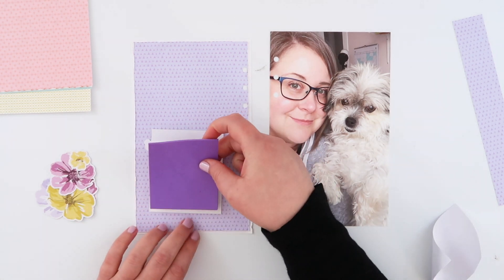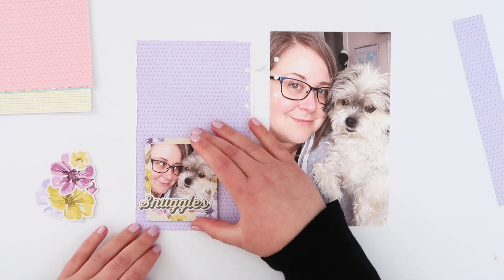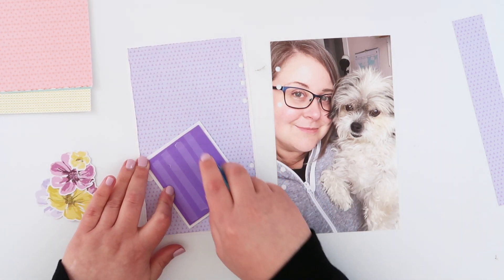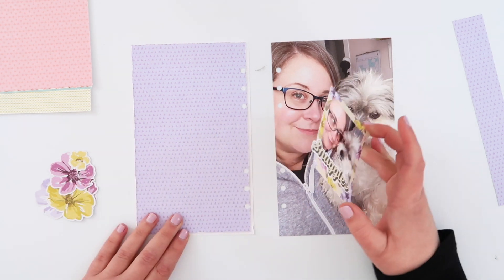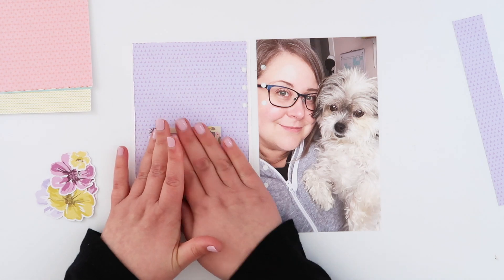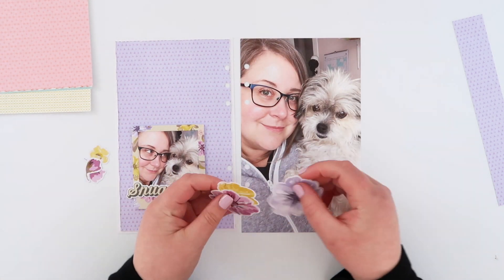This sticks out off the page a little bit and one of the advantages of using a Lifecrafted album is I can add just a little bit of craft foam in behind that before I adhere it onto the page. It's what I love these albums for — it means you can do things that are a little bit bulkier than what I would normally put in a traveler's notebook.